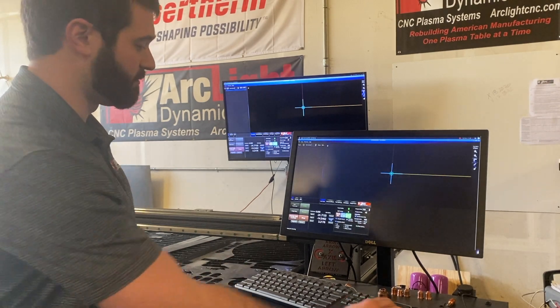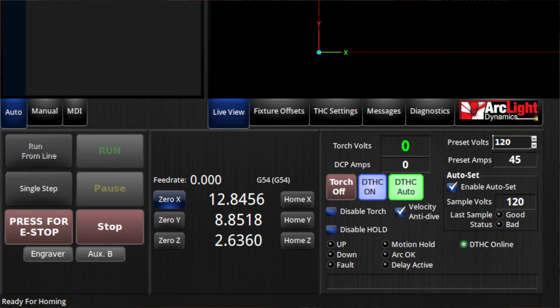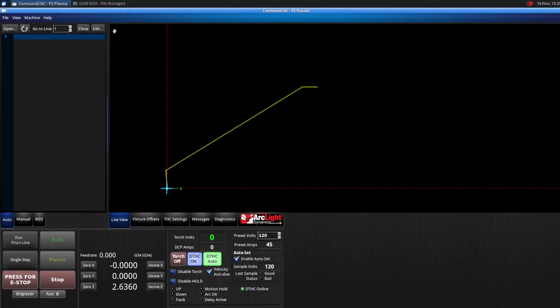Once that's finished its homing procedure, I'm going to zero X and zero Y to establish the machine zero, and I will have this little white icon here indicating that the table has been homed properly.